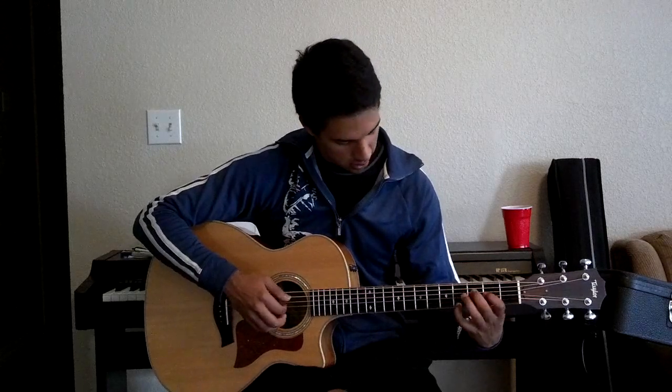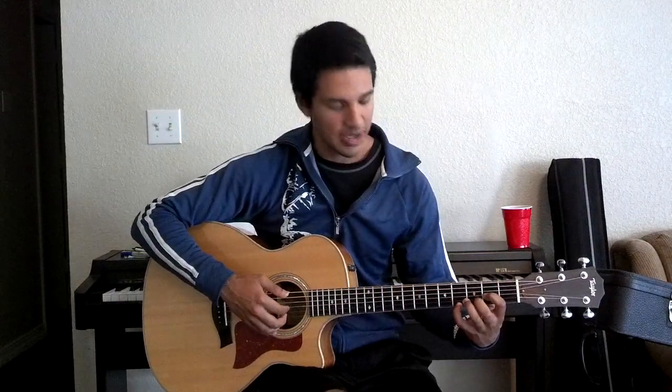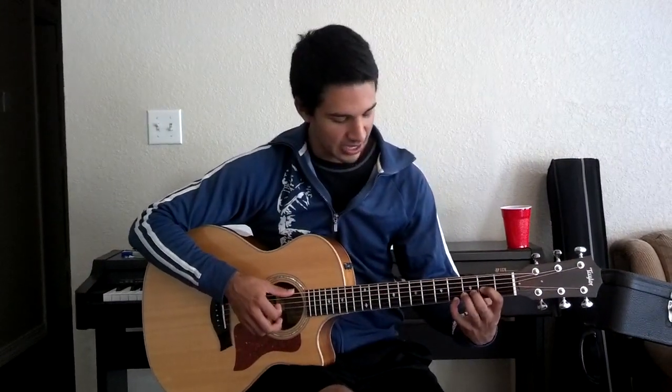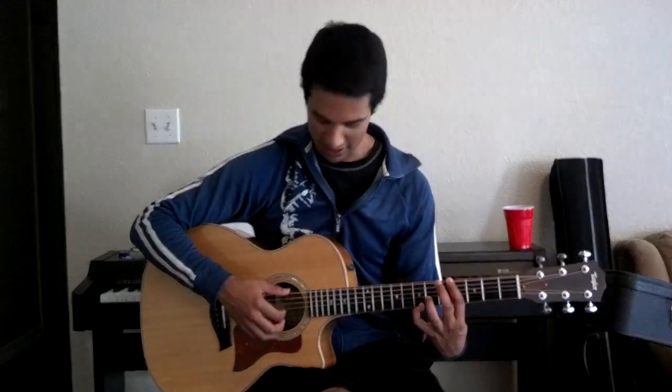And then open B. And then you're going to keep the pinky on the 4th, and then you're going to move your index down to the 2nd fret on the 3rd string. And hit them both together. And then you're going to slide the pinky up to the 7th fret. And bar everything on the 4th fret right here. And once you get to that position, you'll be doing 6, 4, and 1 together.